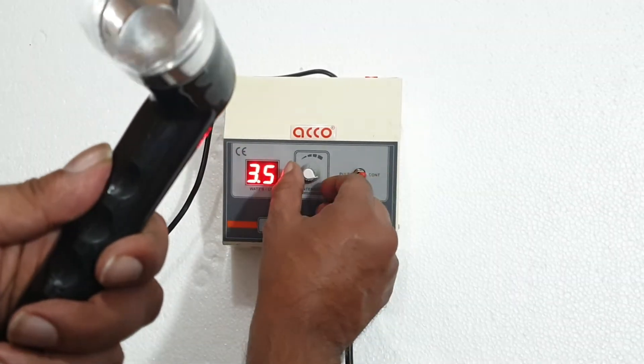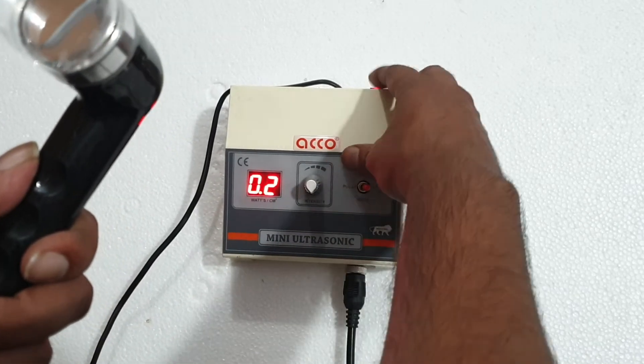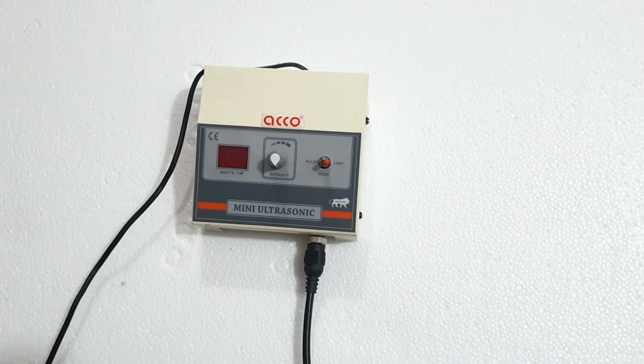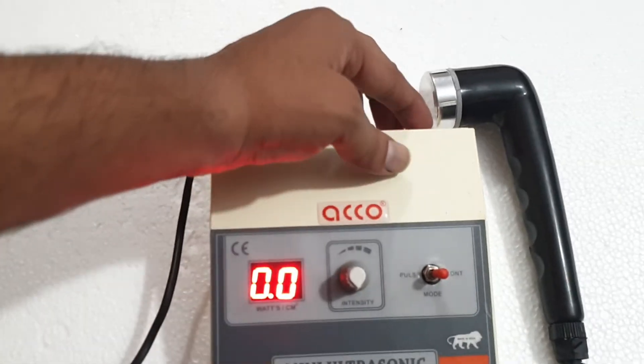Once the treatment is completed, make the intensity knob at 0, then switch off the machine. Clean the handle and wire properly. Switch off the machine.